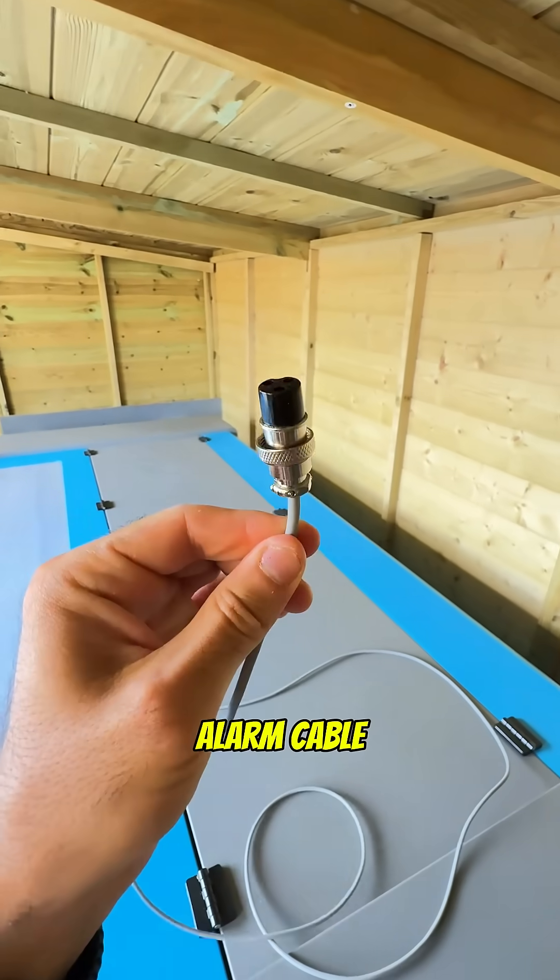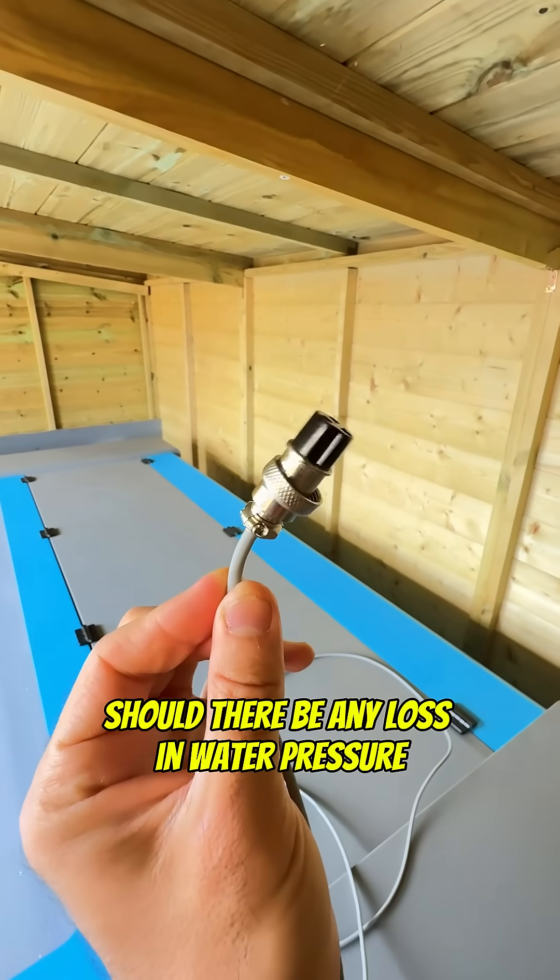And the last thing to hook up is this alarm cable. This hooks up between the chiller and the machine and all it does is make the chiller scream at you should there be any loss in water pressure.